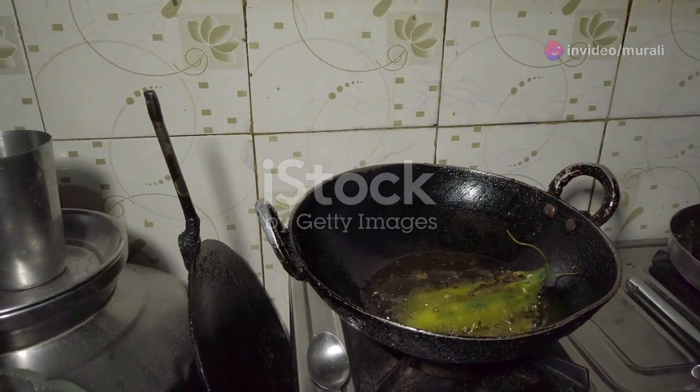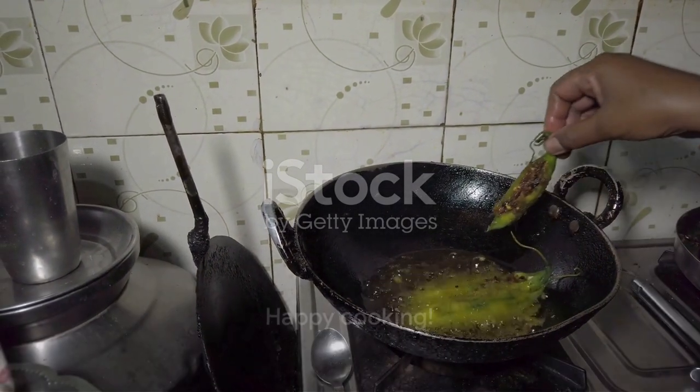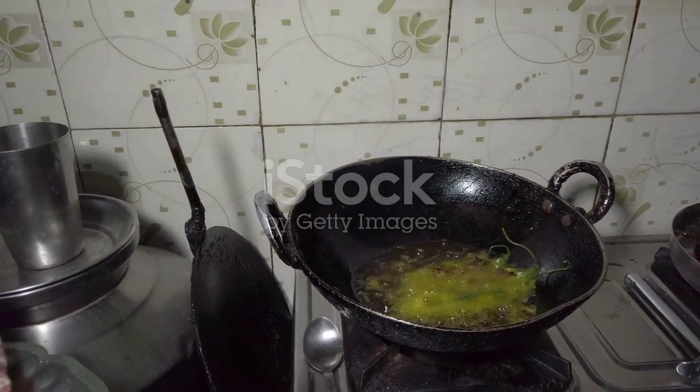Why not try making this fenugreek curry at home? It's a perfect way to bring a touch of exotic flavor to your dining table, while also ensuring a healthy meal for you and your loved ones. Happy cooking!